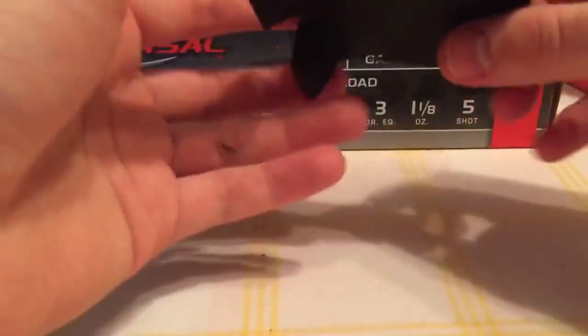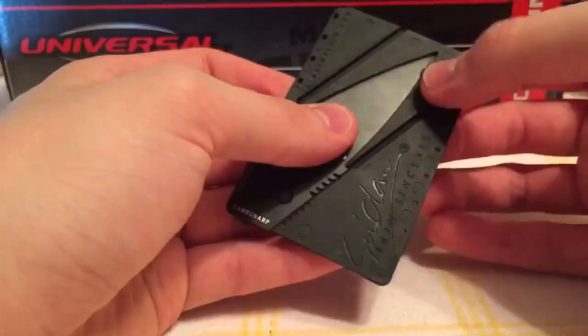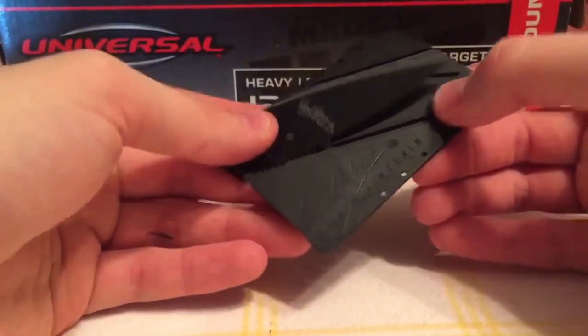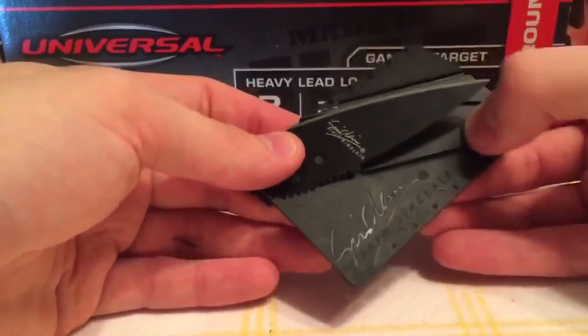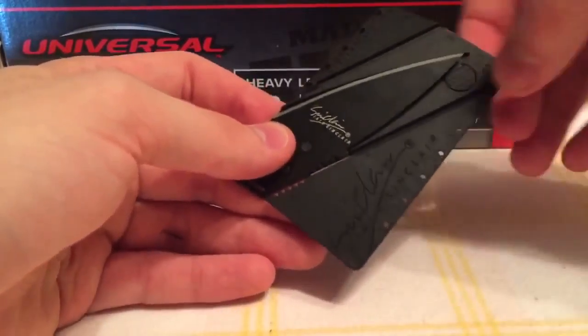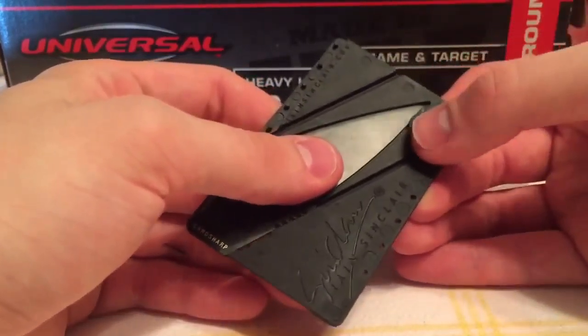The only little issue I've ever had with this knife is that once you close it, you can force it to open, but it does require quite a bit of pressure and it's not going to open by itself in your wallet unless there are some dire circumstances.